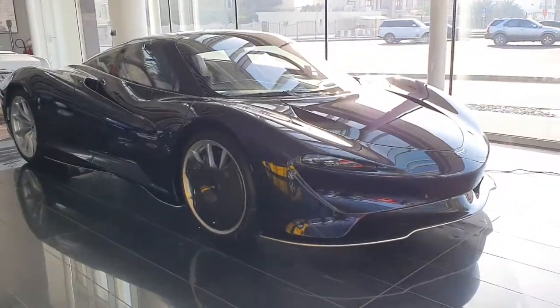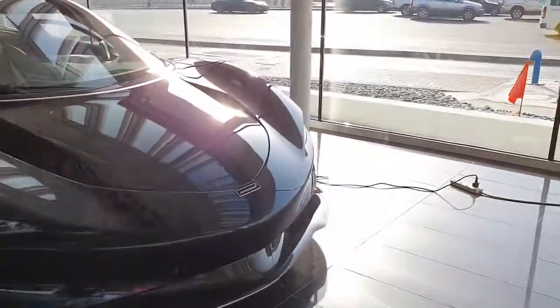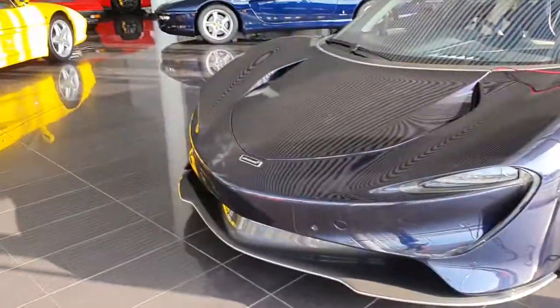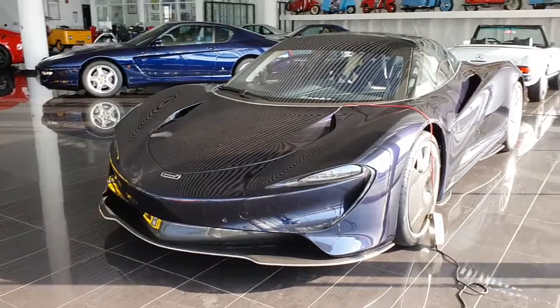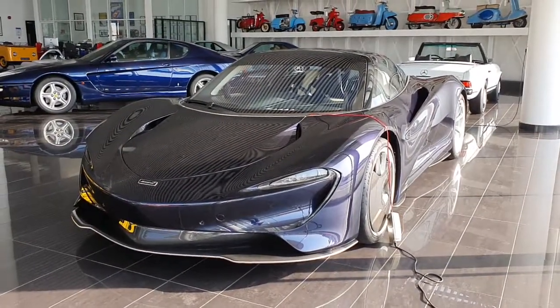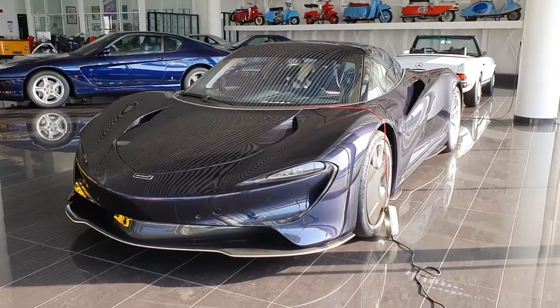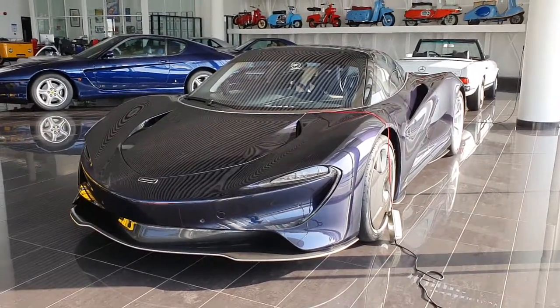Do have a look at my channel. I also have a video of another British hypercar which is more powerful than this and that combined — which is the Lotus Evija. If you like Koenigsegg, Bugatti, even classic cars or modified cars, just have a look at my channel. You'll find them all. Thank you.